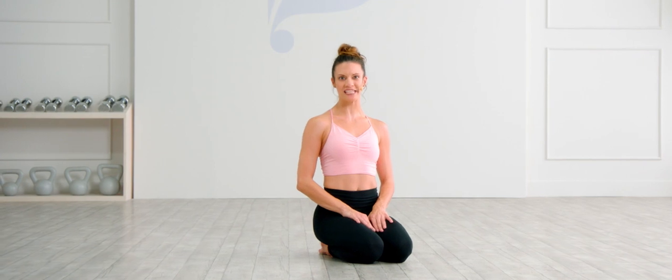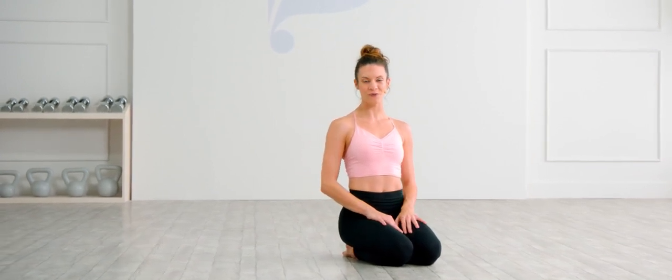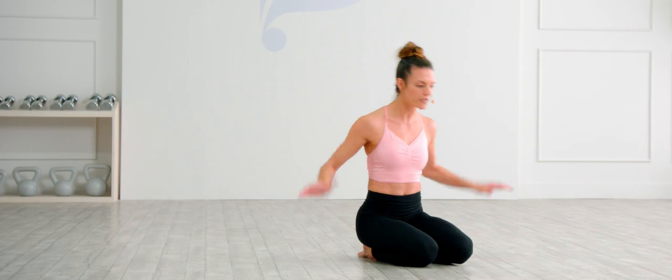All right, we've made it to week four of this workout series with Physique 57 and Fabletics. For this final one, it's the culmination of everything you've been working on throughout the month. I'm going to take you through this full body workout, starting with some push-ups. So dive on into it.